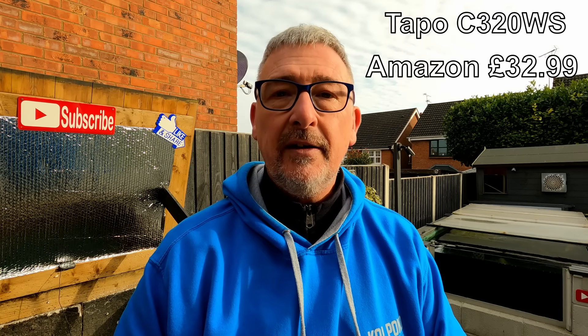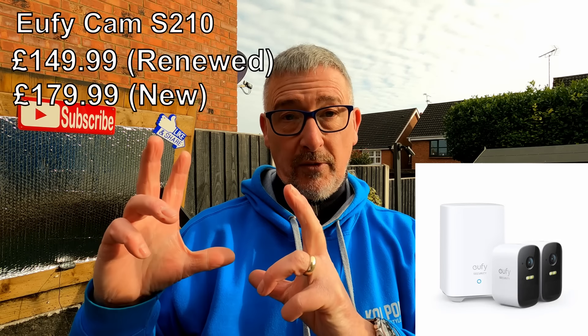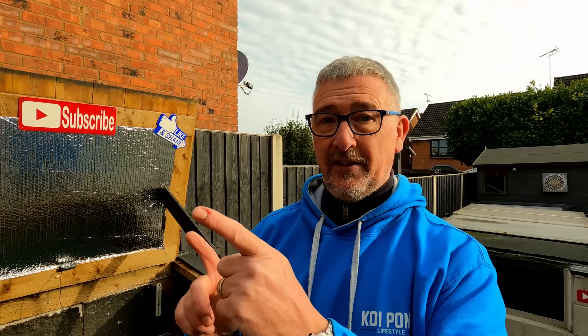Costs - interesting one. The Tapo camera I've been testing is around £50, however I've seen a deal on Amazon at the moment doing them for £32.99. The Eufy system is bigger - around £150 for a little starter pack. You get two cameras and a base station that stays in your house where all your memory is kept, so if a camera goes missing you've still got the images of how it was taken. So there's quite a price difference. The Tapo does everything really that the Eufy does, apart from needing to drill a bigger hole or chase wires to find power or ethernet if wireless doesn't work.